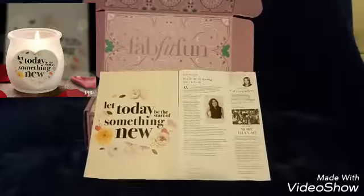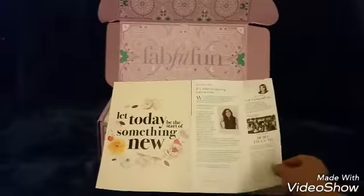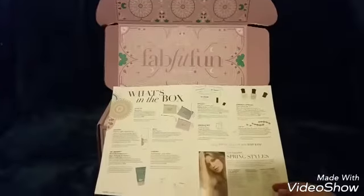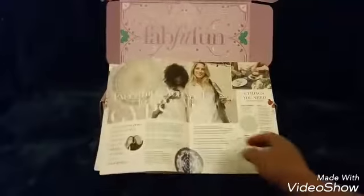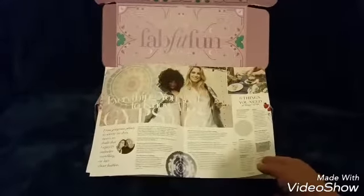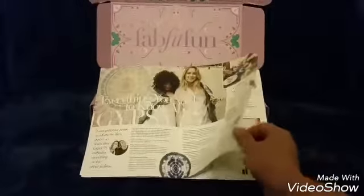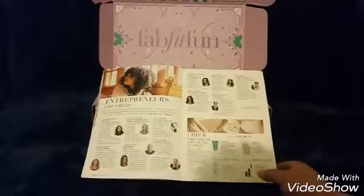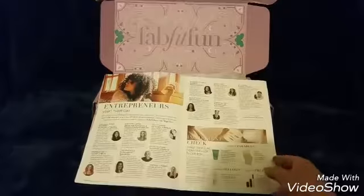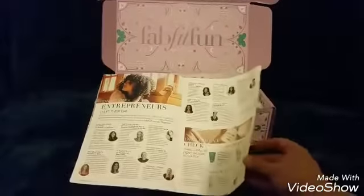I'm starting out with my new FabFitFun box, which is really exciting. We've got the editor's note, what's inside the box, everything you need to know about the Gypsy 5 Roundy which was included and is also a big spoiler online, and how successful entrepreneurs start their day. That's something I can read about, plus a little bit more about the products.